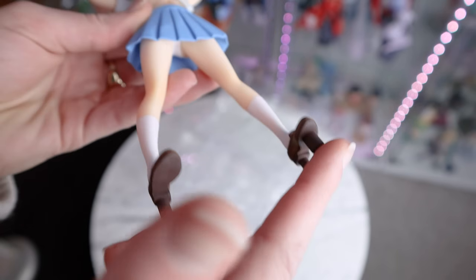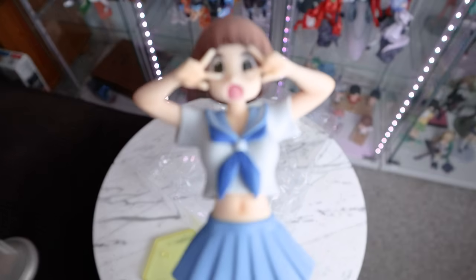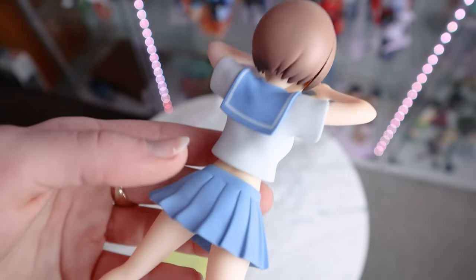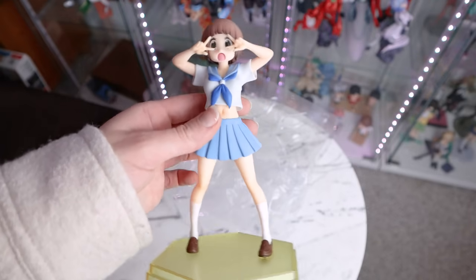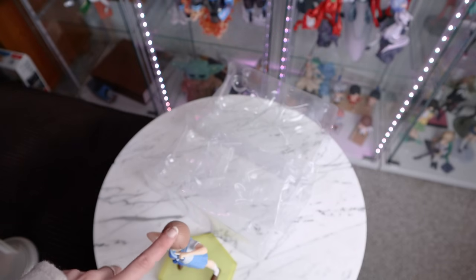Her socks have a bit of shading and look good — they're painted onto her legs rather than being a separate piece, and since they're painted on, some of her skin shows through, giving more of an actual sock look. Then we have her shoes — just plain brown shoes — and the pegs come out the bottom, which will make her easier to put on our 3D printed base. She fits onto the base very easily and just pops right in — easier than a lot of my scale figures. She's pretty big, actually. Compared to some of my 1/8th scales, she's probably like a small 1/8th — like a 1/9th scale. I think pop-up parades can be fairly inconsistent in their sizing, but she looks good, and I'm quite impressed with my first pop-up parade.